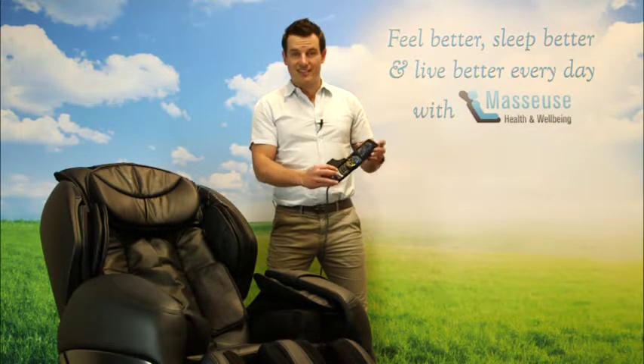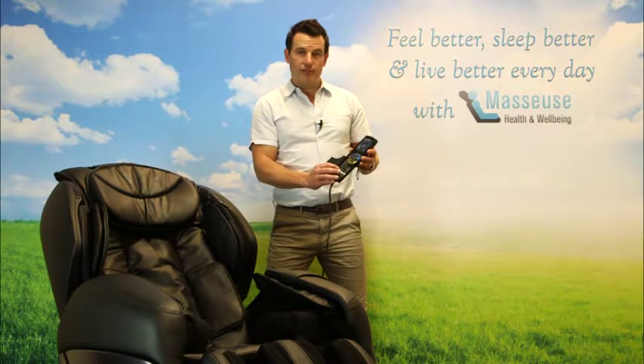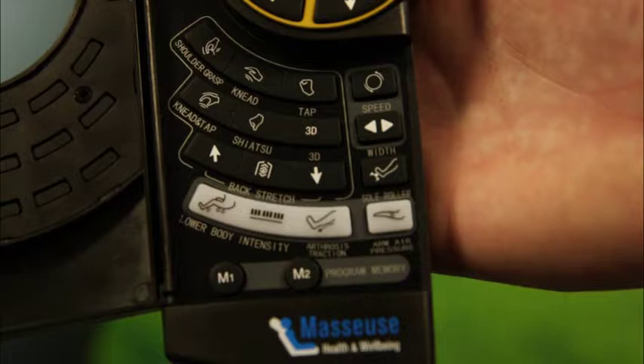Switch it over and just do the seat area and the lower back. Turn them both off like we did with the arms if it's something that you don't enjoy, or turn them both back on. The next button is intensities — very straightforward, you've got three intensity settings.